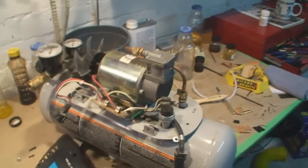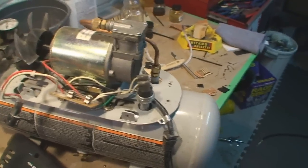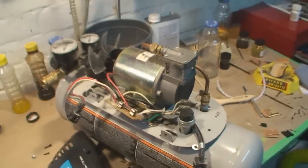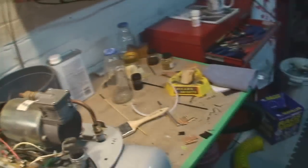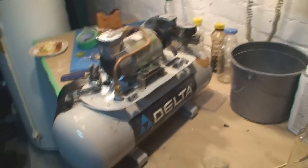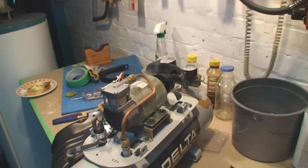Anyway, if you've got one of these things, beware of it sucking in its own death via the cooling fan. I hope you enjoyed this informative Delta compressor video. Cheers folks, have a good weekend.